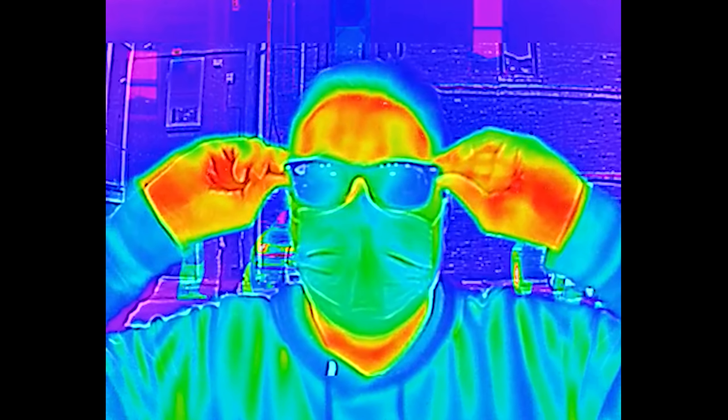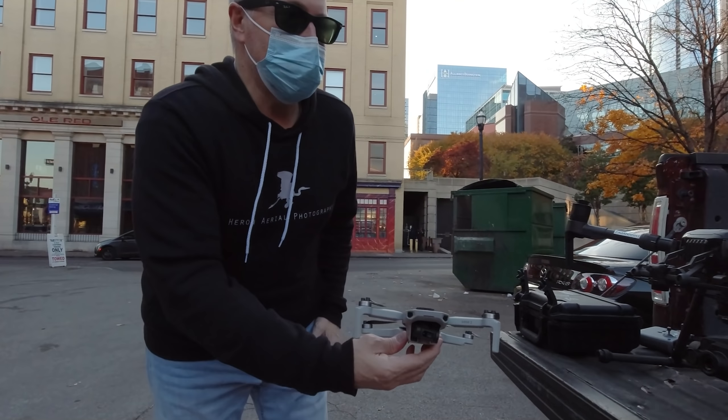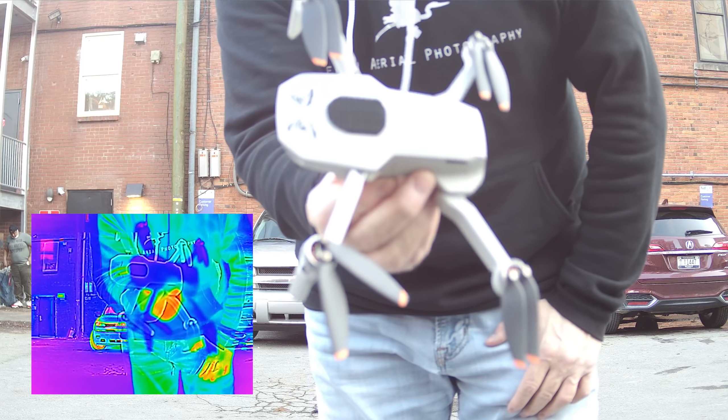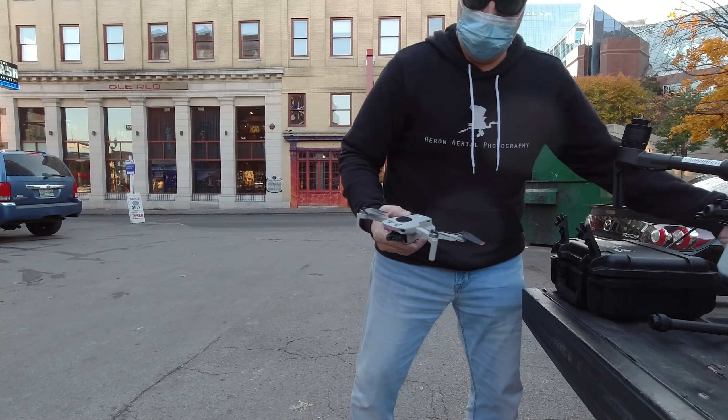I think I need something — I need pupils. All right, here is the Mini 2 in its first starting cool state. It hasn't been on at all. Okay, now I'm gonna take off.